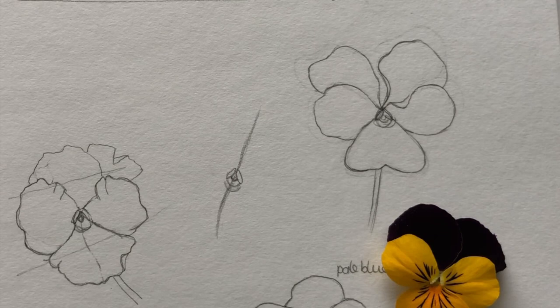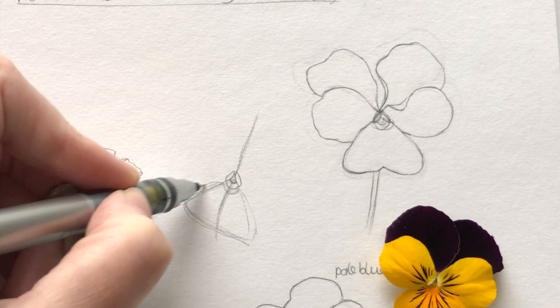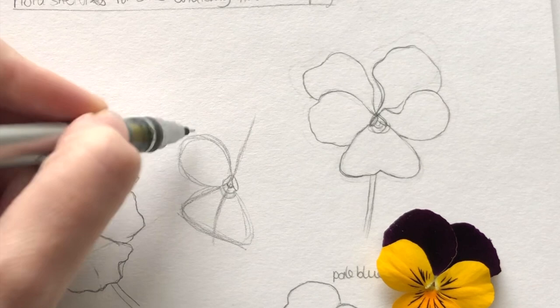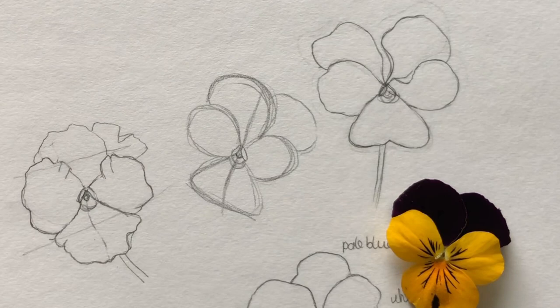This petal is roughly a triangle shape, so I'm going to do — these are just construction lines, they're not the actual lines of the petals, they're just the shapes that I'm looking at. Then I have one sort of oblong circle going on here, a bit higher than that, another oblong circle behind here, and then a bigger petal at the back.